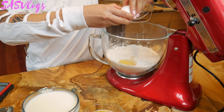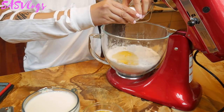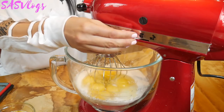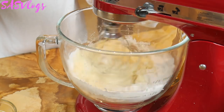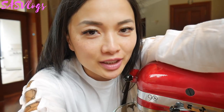Then it says to add in all the eggs — one by one.